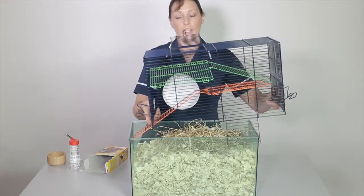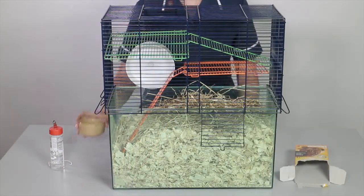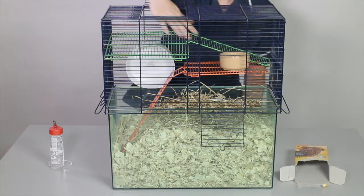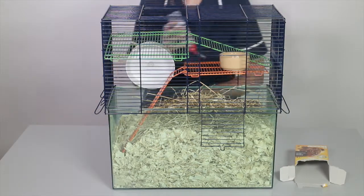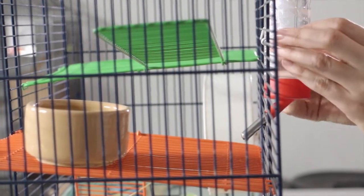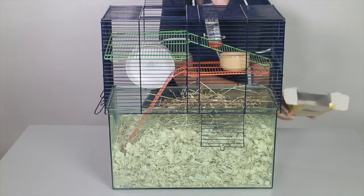Then I'm going to place the lid back on the cage. The final items to add to the enclosure are some animal food and a bowl, and a water bottle. When fitting the water bottle, make sure it's placed at a height where the gerbil can reach it. And one more box for further enrichment.